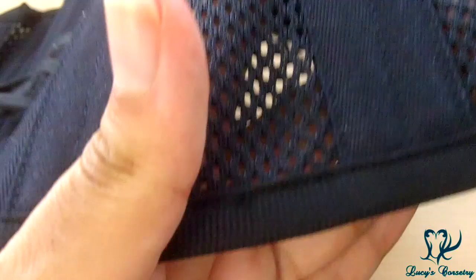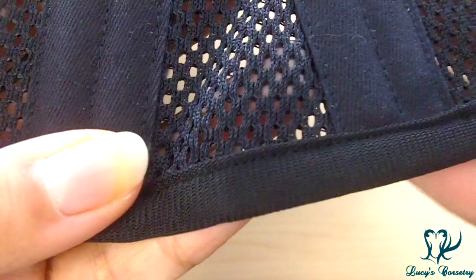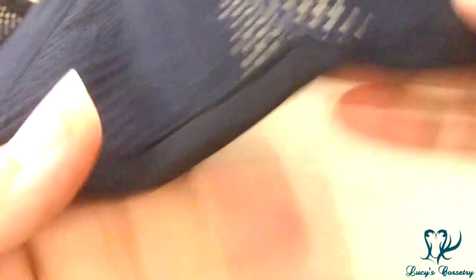The binding used in this corset is not a matching black cotton twill — it's a synthetic knit that is slightly stretchy and slightly spongy, which was an interesting choice. It is machine stitched on both the outside and the inside with a little top stitch on each side, so it was probably done in one pass.